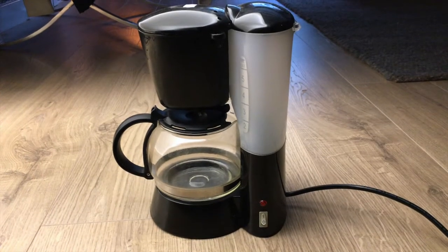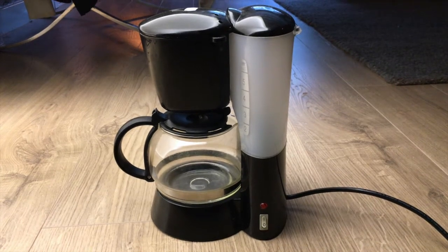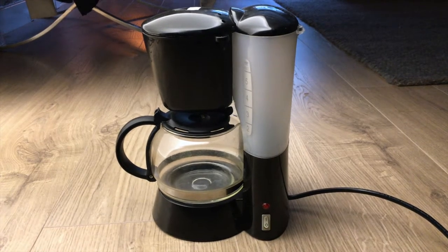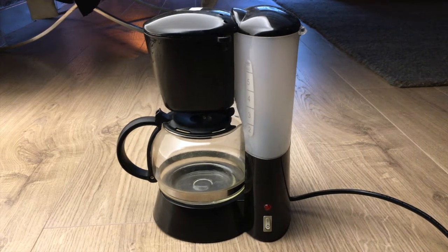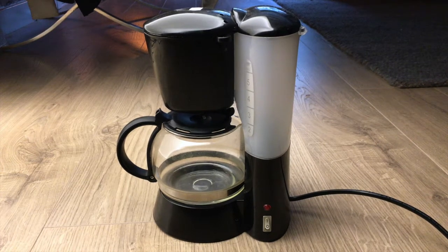Here it is - my Coffeemaster 2000, with 5 cups capacity, a heating plate, water outlet valve blocker, and a beautiful black finish. Well, okay, it's just a simple coffee maker. Actually a really cheap coffee maker, but surprisingly they all work the same way.